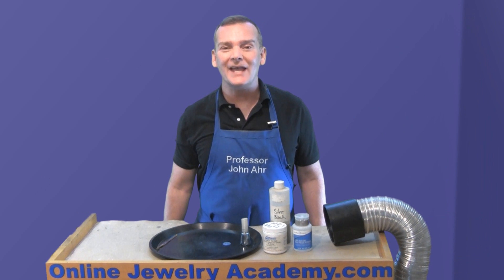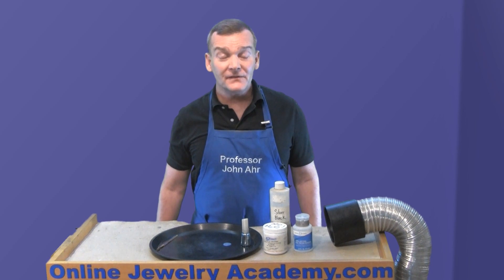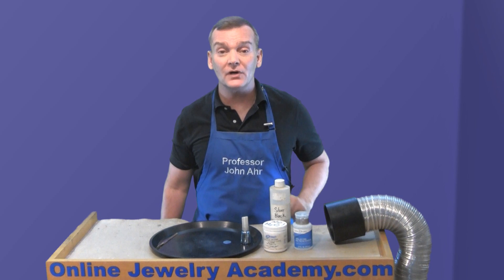Hi, welcome to the Online Jewelry Academy. I'm Professor John R. and I'm your instructor. In this video, I'm going to show you how to control silver oxidation.